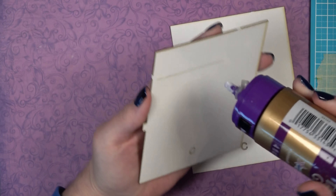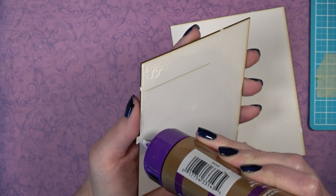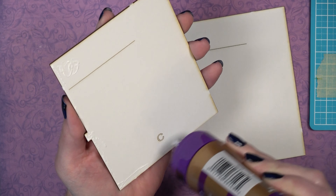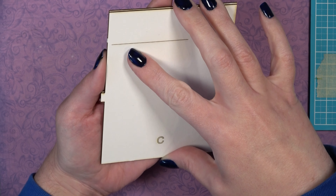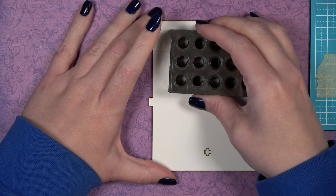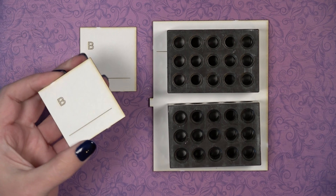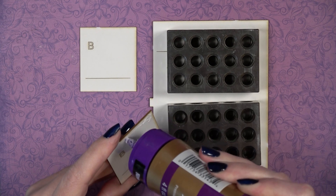We are going to glue both of the C pieces together to create a double thickness. Make sure you cover the entire piece with glue, put the other matching piece on top, and line up the edges. Once that's done, place something heavy on top or use clamps.